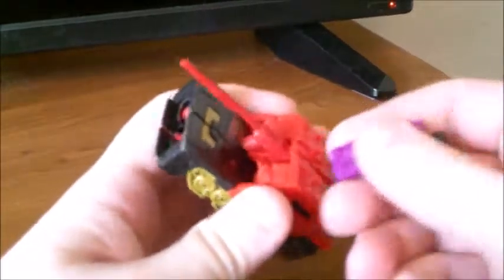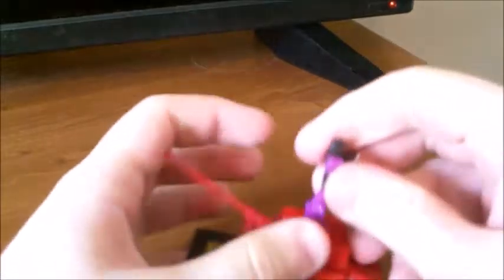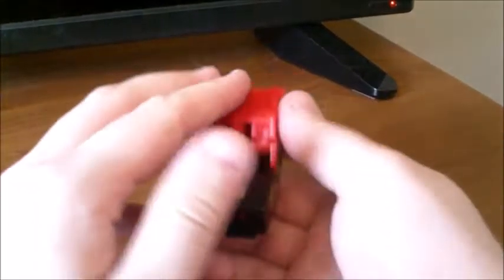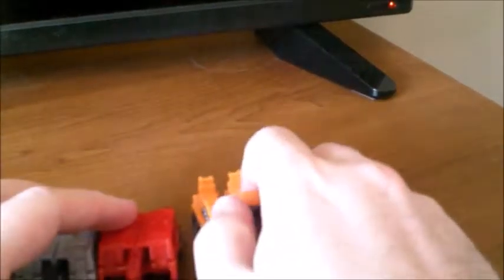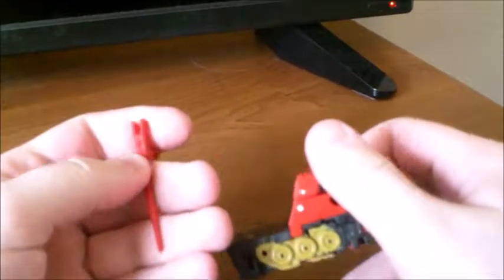It's a pretty nice tank mode. It does have some pegs on top so you can take a Titan Master — like here's Mindwipe's Titan Master — and just peg him on there and have him stay on top of the tank, or laying back doing a limbo, whichever you prefer. It's a pretty nice little tank mode. For size comparison, Rewind's exactly the same, as well as Combiner Wars Huffer. He's your typical Legends class. It does make me think of Rumble's — or Frenzy's — color scheme quite a bit. I can't wait for the blue repaint.